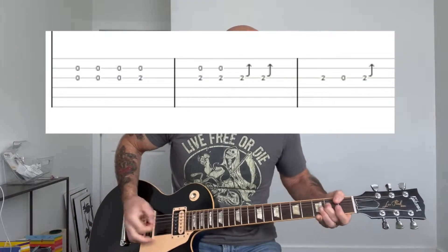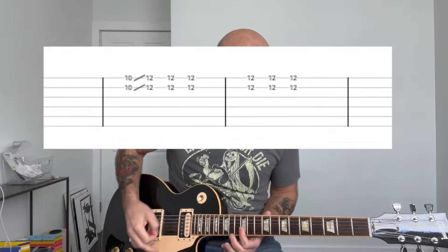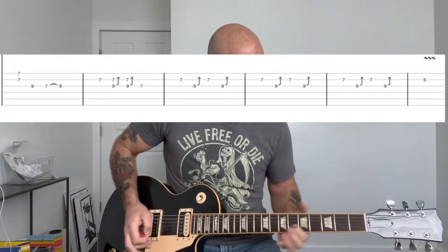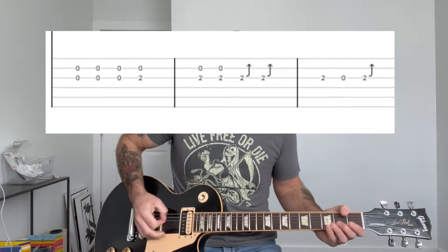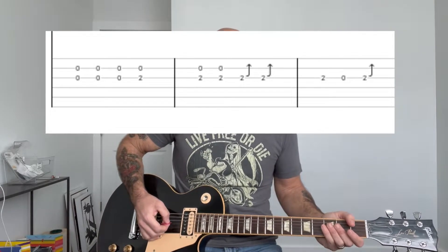And then there's a lead part that plays over the top during the last three times of those chords. And it goes like this. So let's break down that lead part. Basically, you're going to start off with this kind of two-note thing. Cheetah Chrome kind of goes between playing two notes and single notes, but it sounds pretty cool to play it with the double notes.